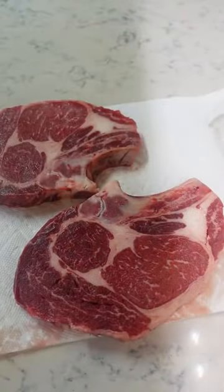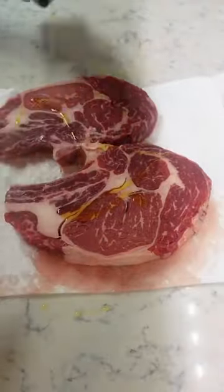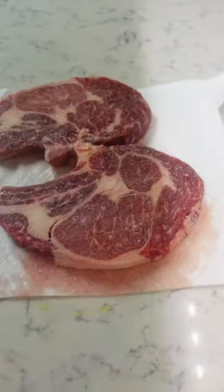Ever since I learned how to cook a perfect steak at home in my cast iron skillet, I rarely order one out at restaurants anymore. And it's not as intimidating as you'd think.